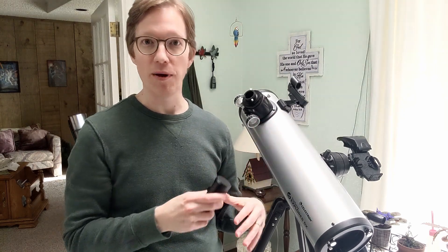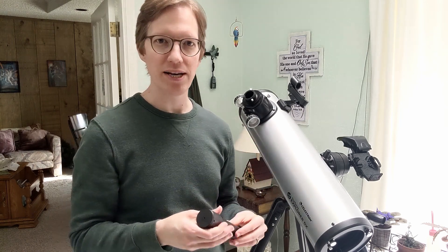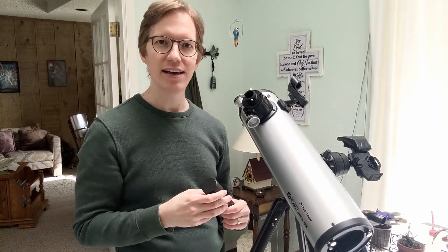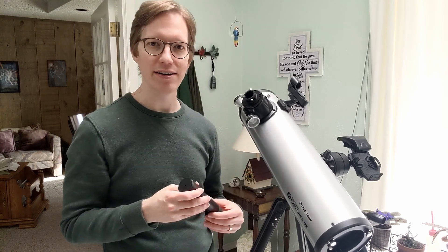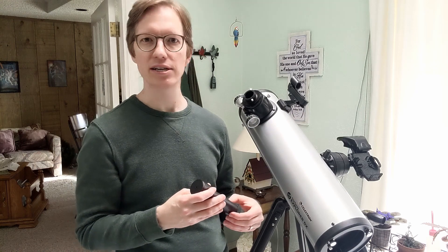You don't need to collimate your telescope every time you use it, but every so often — especially if you've got something big coming up — it's worth just popping this in and making sure everything's still aligned before you go out stargazing or planet gazing.